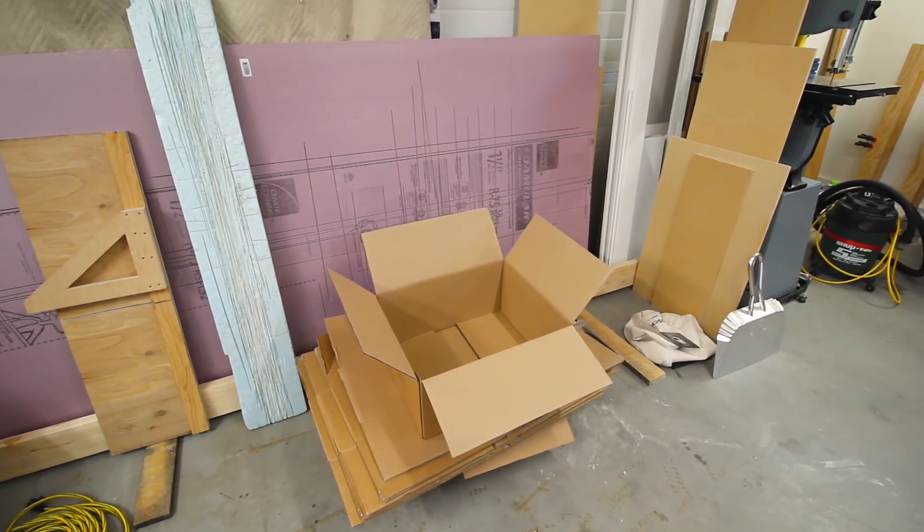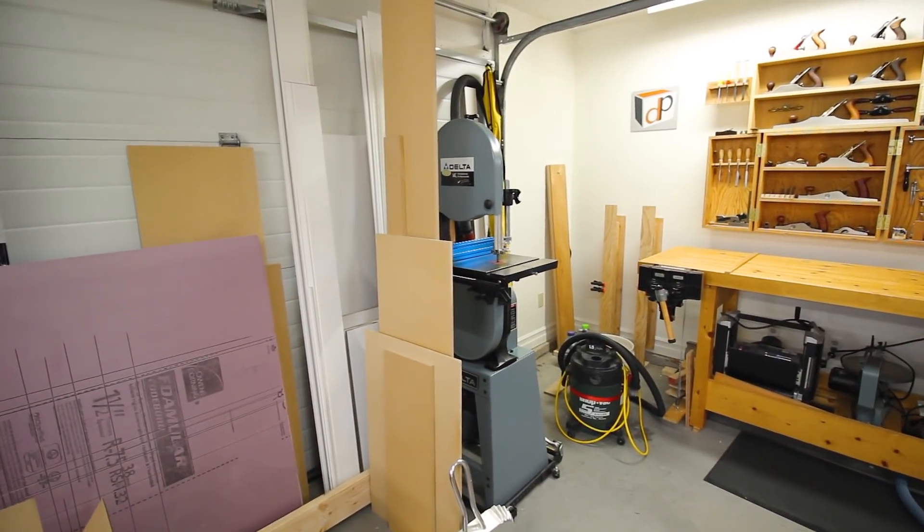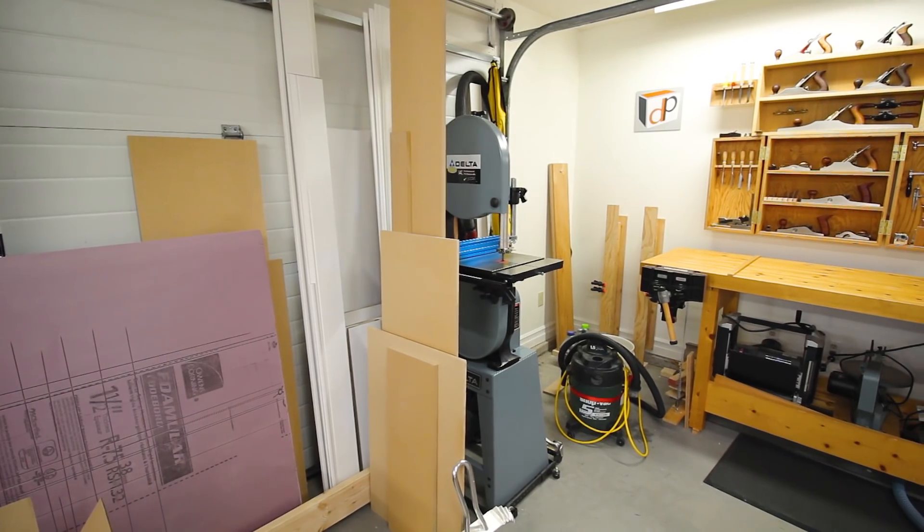We've got some boxes here - like I say, it's going to be moving time and I'm going to start packing today. So that brings us back to the corner where we started. I hope you guys enjoyed that quick shop tour and hopefully found something helpful. I wanted to do that both as a final farewell to this shop - it's been the original DP Shop Talk workshop - and also to give a point of reference for the new shop so we can compare how I had things set up here versus there.